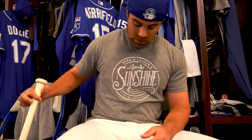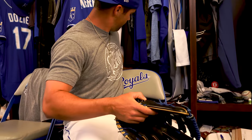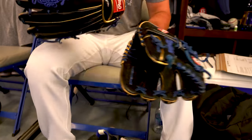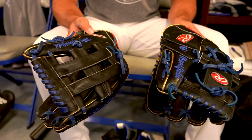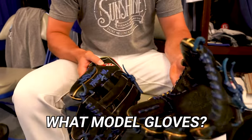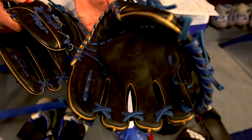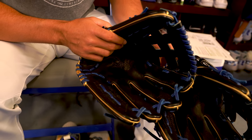How about the glove? I wear Rawlings — this is the Anfield Alpha glove, same style I've used for a while. Gold binding with blue laces, black glove — I've always worn a black glove. I've always used the DJ model for infield gloves. I grew up a big Jeter fan, and that's why I wear a black glove too, because he always wore a black glove.